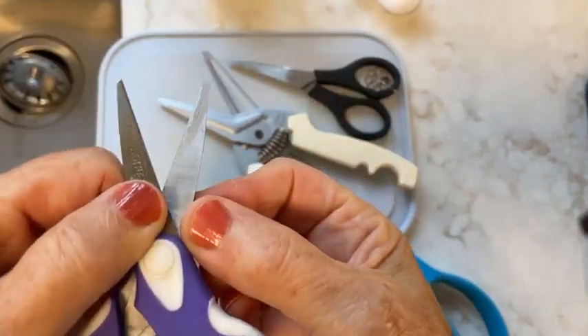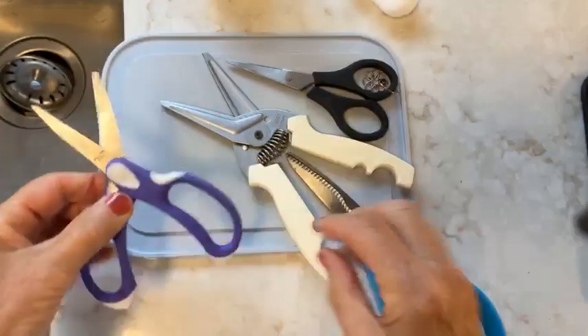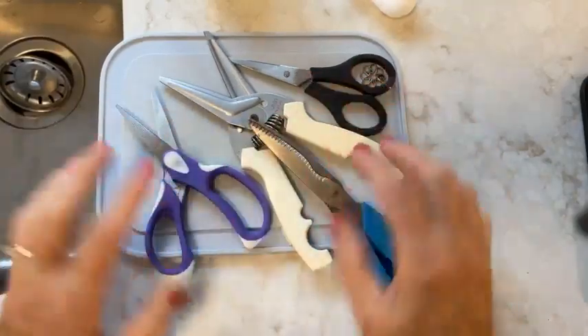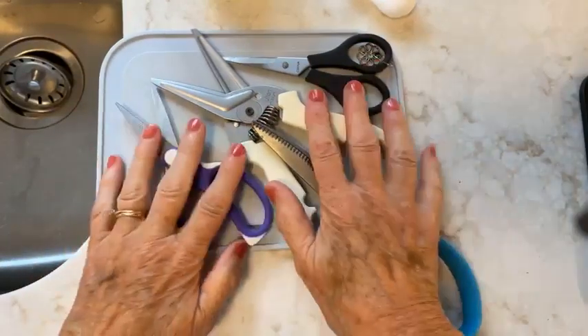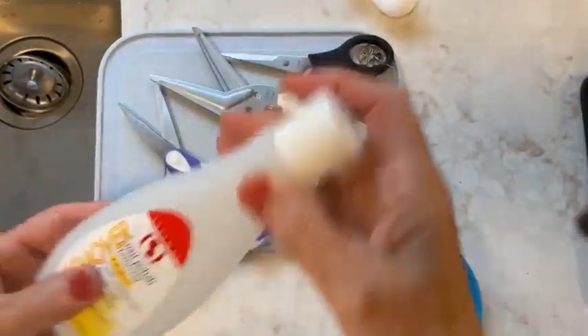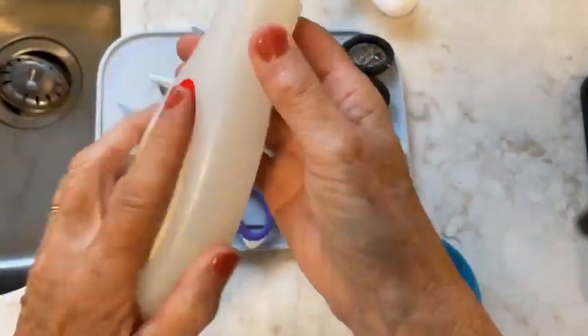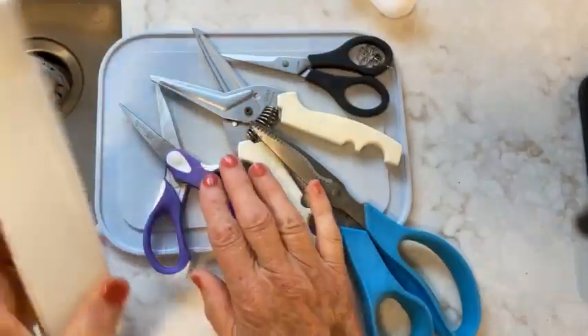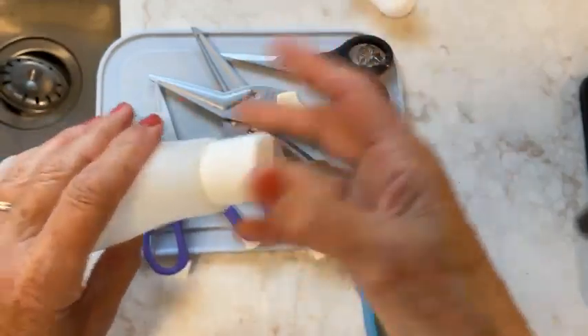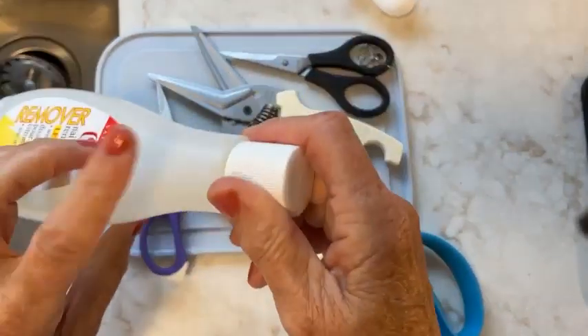All of these end up with glue and sticky residue. You can see the sticky on there, and they don't cut very well when they're sticky — they tend to stick to whatever you're cutting. So every once in a while I like to clean them. For me, I use nail polish remover. You might have something else that works — I would always test it first, but on scissors this works great.